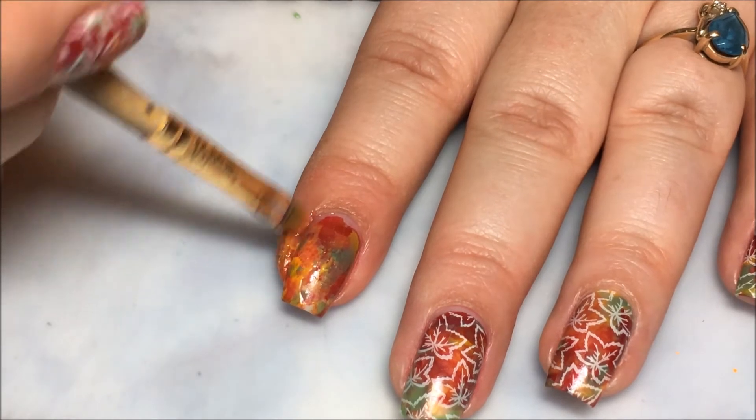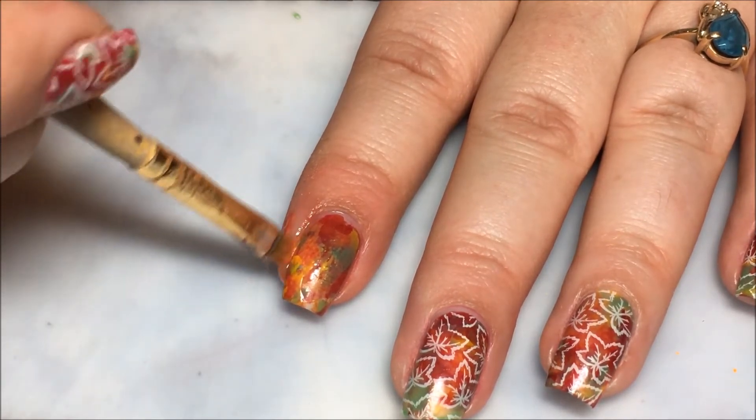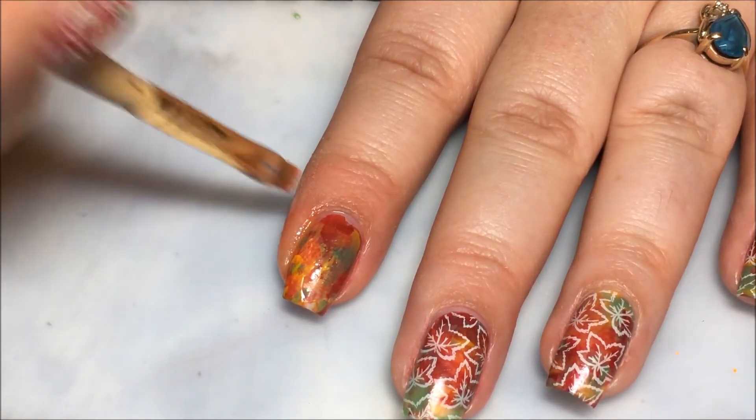Use a piece of tape or a lint roller to clean up your stamper, and go in with a small brush and some acetone to clean up the polish on your skin. You can use liquid latex if you would like.